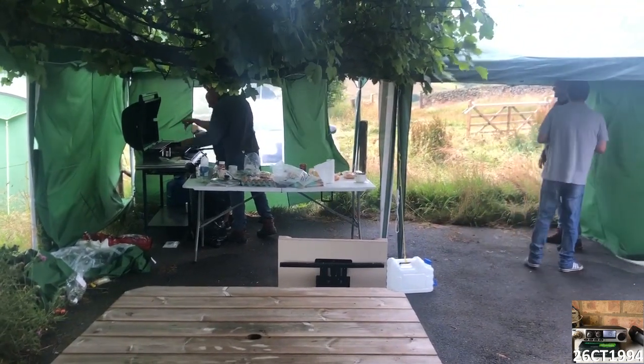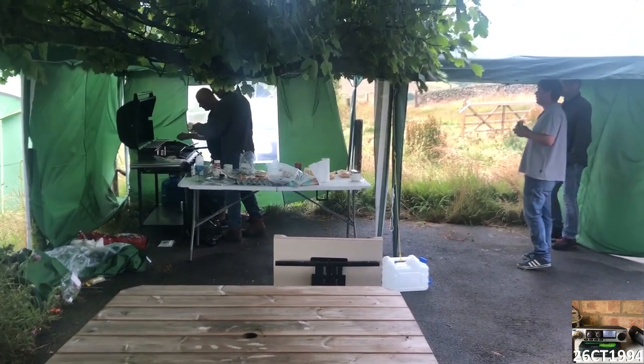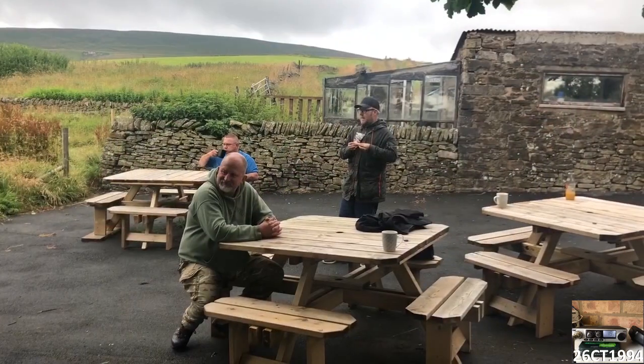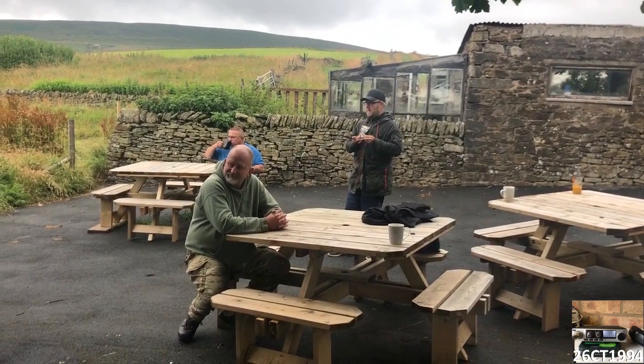When I got out of my tent on Sunday morning, the kitchen had been reopened and there was more bacon, sausages and eggs for anyone who wanted them — and if nothing else, it did a great job of taking the edge off my hangover.